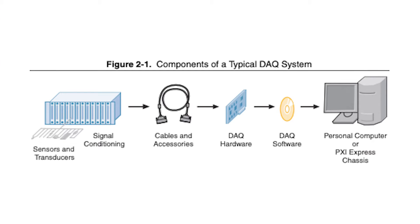This multifunction I/O device is well-suited for a variety of applications, including but not limited to basic data logging, test automation, and control automation.